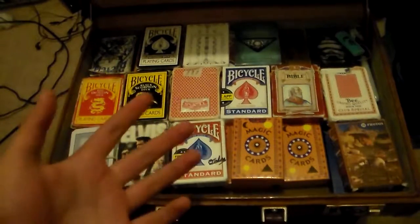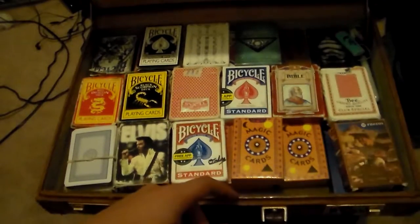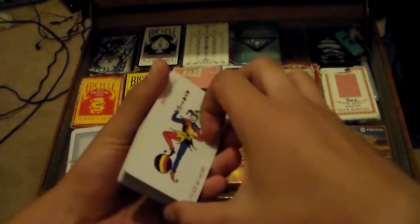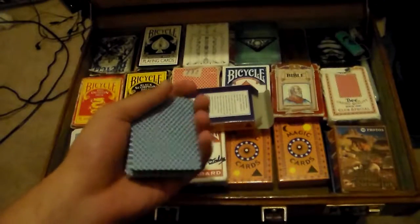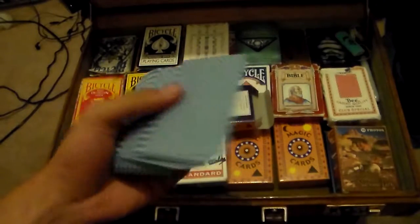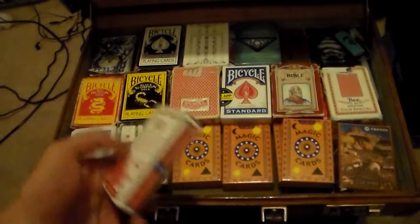Sorry — my camera completely shut off so I'm redoing from this point. Here I have my stripper deck that my father gave me. I use it for signed card routines. It has pretty good handling for the first day or two but then gets a bit rough. My dad surprised me with 12 of these, and I've only used three in the last ten months — I'm proud of that.